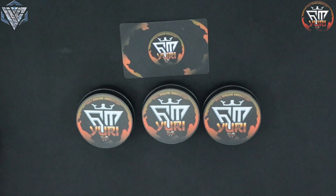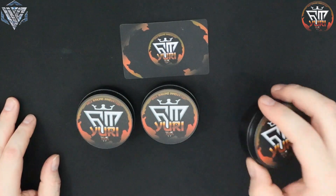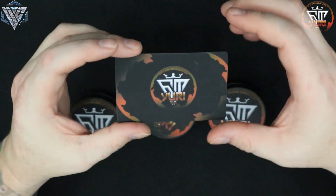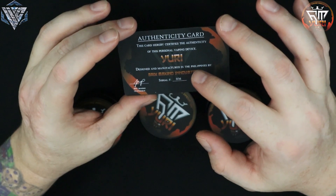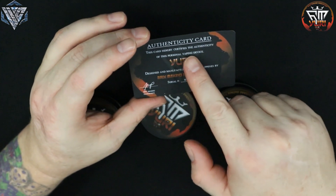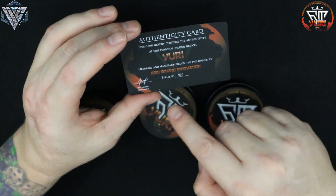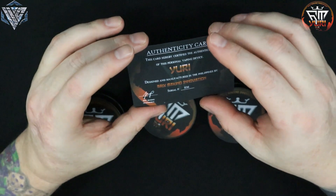So what we've got is three units. They come packaged in a metal tin. This one had some extras and was a little dented, but this is actually what it will look like when you get it. You're also going to get a card — when you flip it over it is the authenticity card, the ACR card that tells you the stuff is real. It says: 'This card hereby satisfies the authenticity of your personal vaping device, URI, designed and manufactured in the Philippines by Bricks Makino Innovations,' and it gives you a serial number. It is signed by Bricks Makino, CEO and owner of the company.